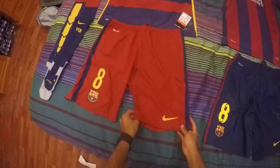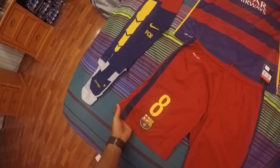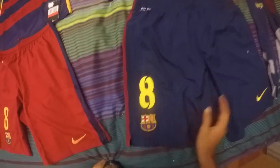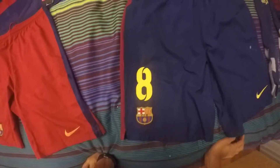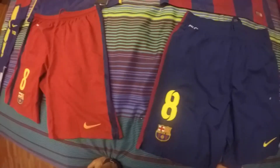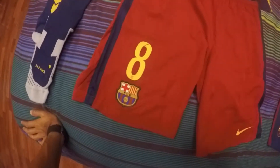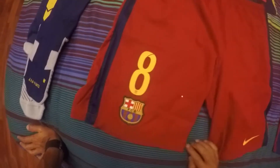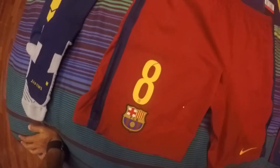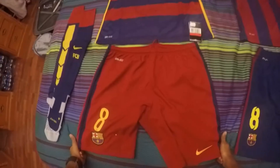Moving to the shorts — they're red and have this aerodynamic cooling system. The older 2014-2015 one has a number eight with different lettering compared to the newer version. The newer shorts have little dots and a teeny tiny FC Barcelona logo on top of the main Barcelona logo, making it more identifiable as FC Barcelona on the front.